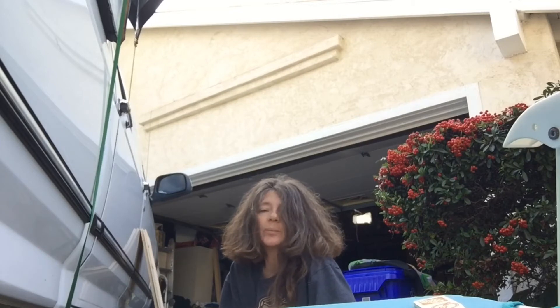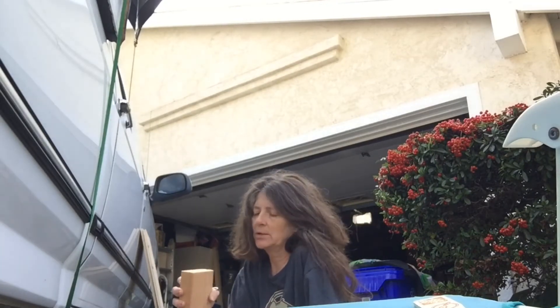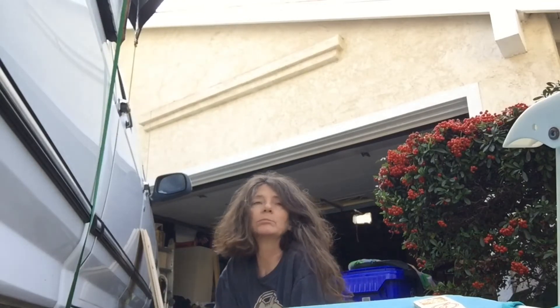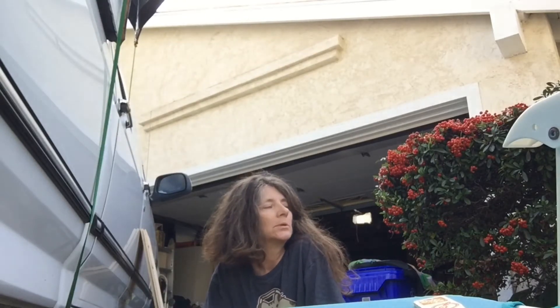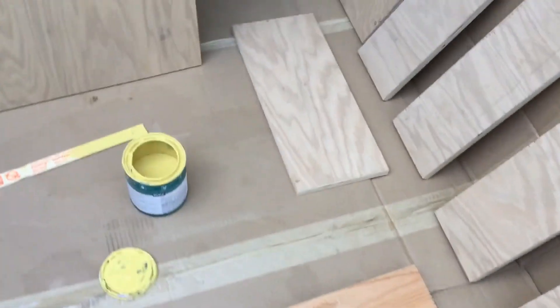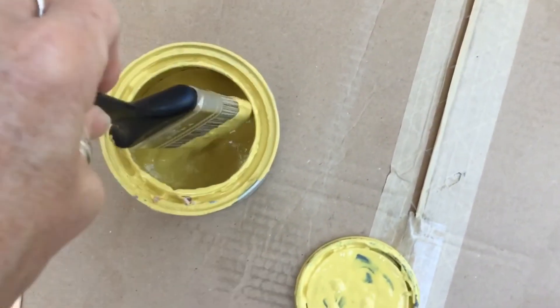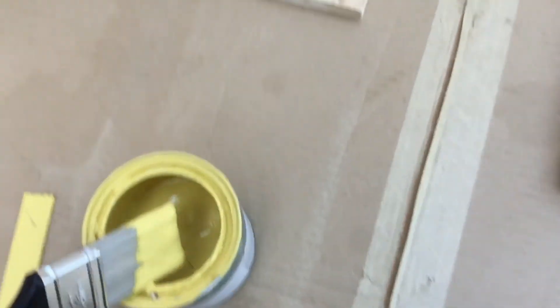I think I got them all sanded good enough, so now I'll start layering on some paint. I'm going to put two coats on each board. I think I'm going to need more paint than this, but let's see how far this gets us.